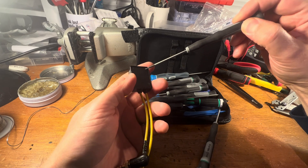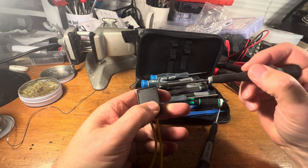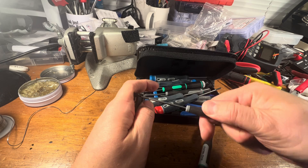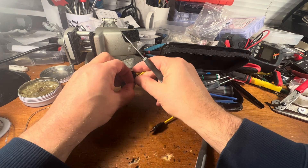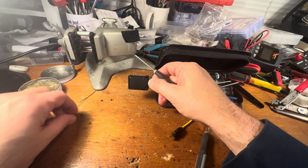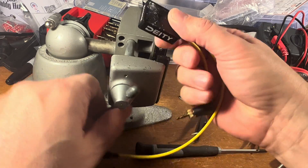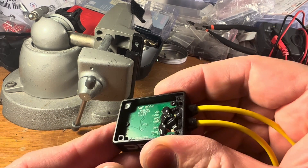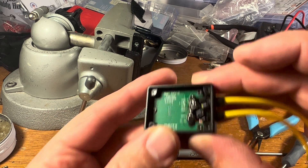Here's a T5. It seems to be stripping — let's try a T5 on a different screw. Maybe that was just a weird screw. Yeah, this is a T5. That's the size you need. You got three or four screws. Something tells me this one's going to put up a fight. There it goes. There's three more — one, two, three Torx screws inside there.